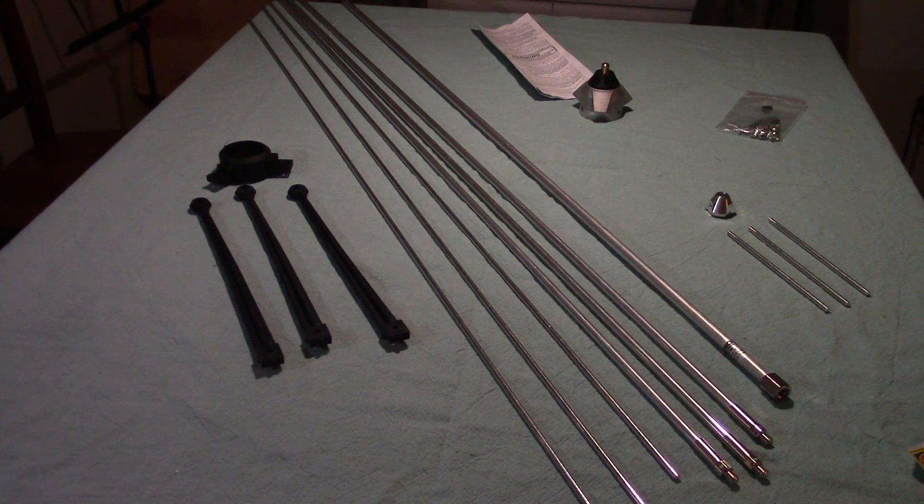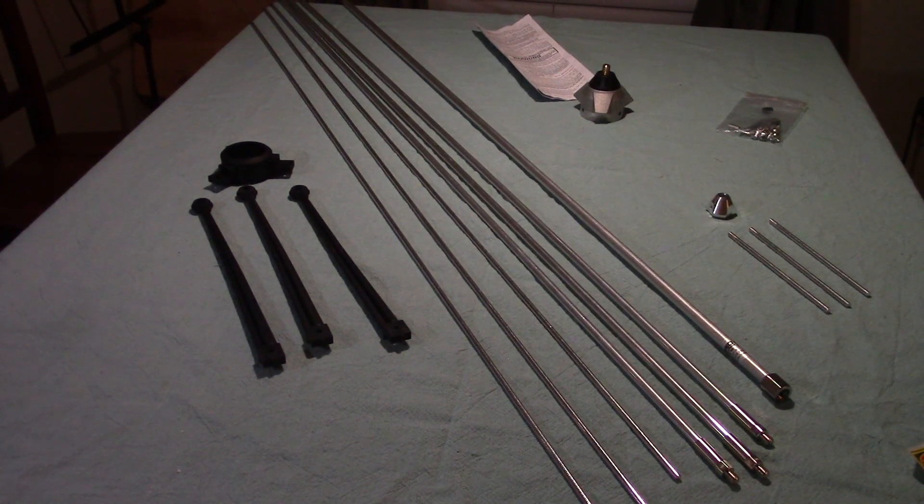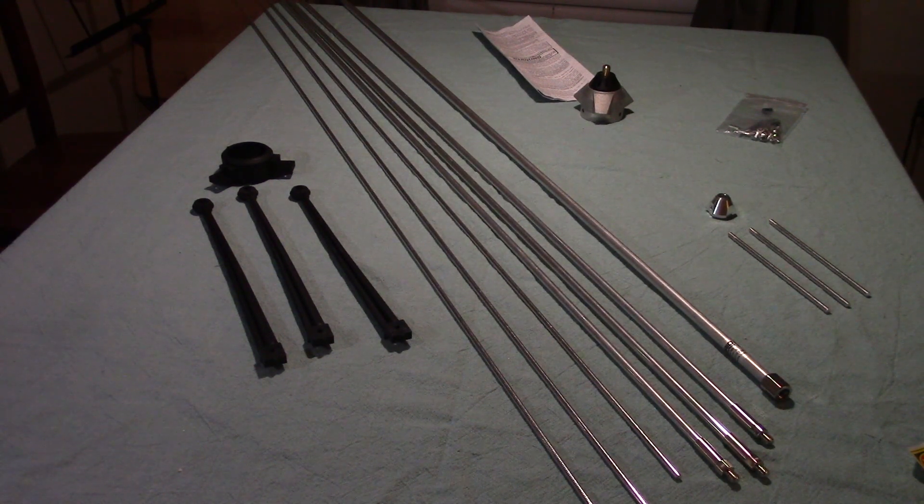I've still got the parts laid out on the table and I'm going to go through them to tell you what they are. From what I've seen it looks like this assembly is pretty straightforward and not all that complicated. It is going to be a pretty large antenna when fully assembled, although it should not be all that heavy because the parts are tubular aluminum — so fairly lightweight.